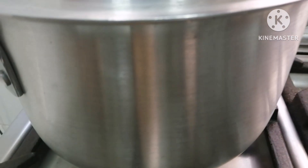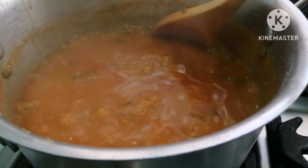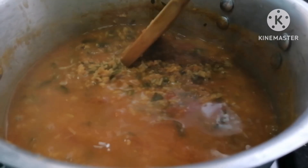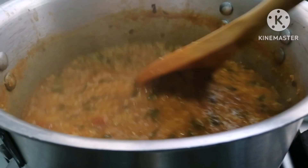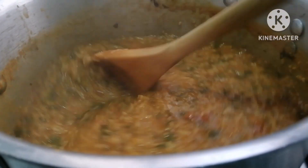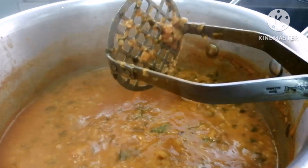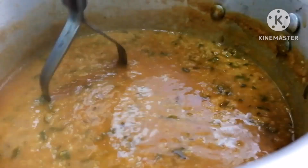I will add a little bit of the vegetables.